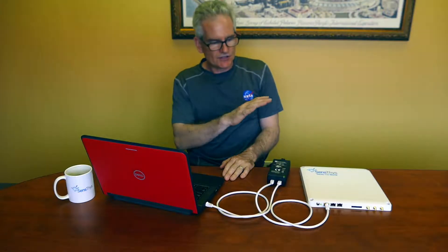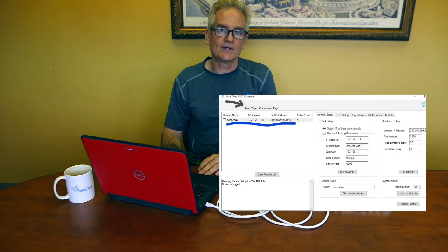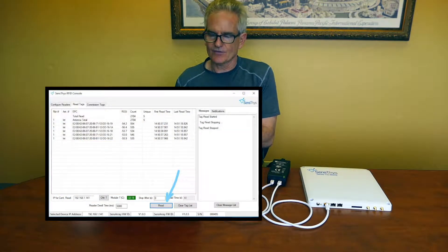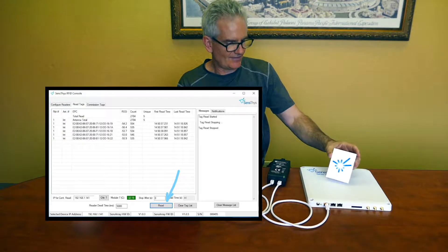As soon as it boots, the RFID console detects it. We'll click on it to select that device. We'll go to the Read Tags tab, scroll down, and hit Read. We'll bring some tags over — there are tags mounted on the back of this. It's got a logo on it. There's no time like the present for a little branding. And there you go — we're up and reading tags.